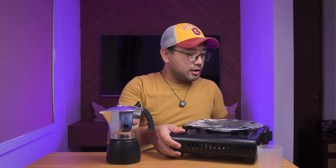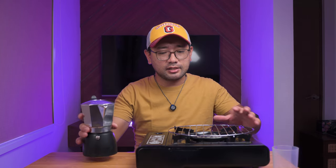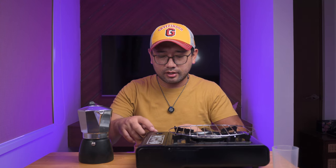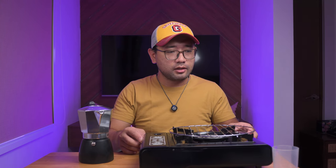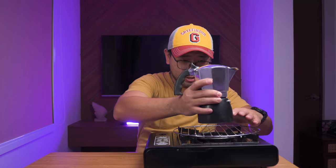I'm gonna get my heat source. I have a regular stove here because this Bialetti is not induction friendly — this is the classic, original one. I'm just gonna put it here. I had to put a grill on it because the Bialetti has a small base.